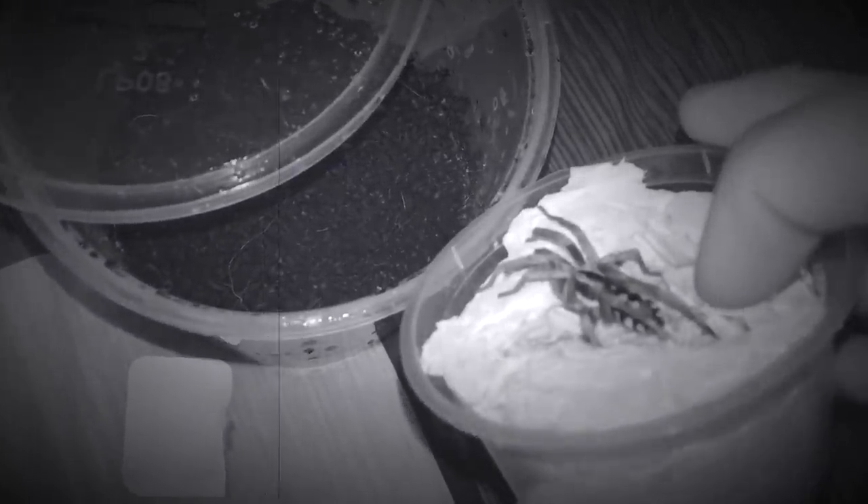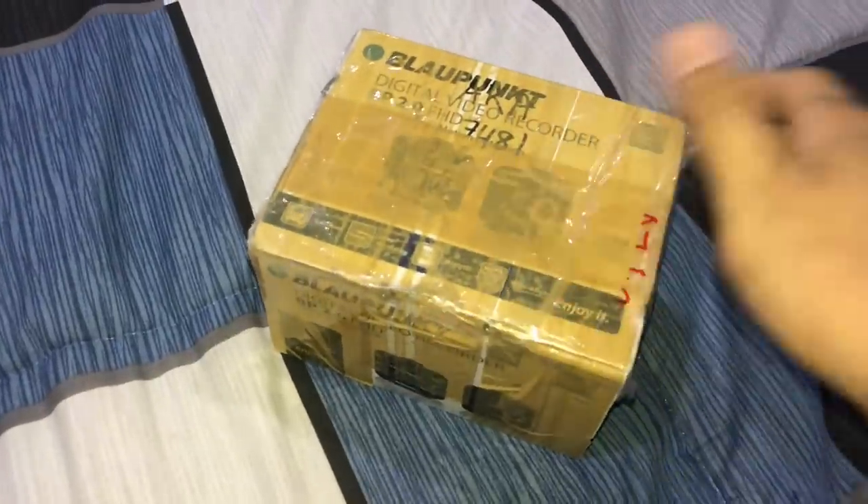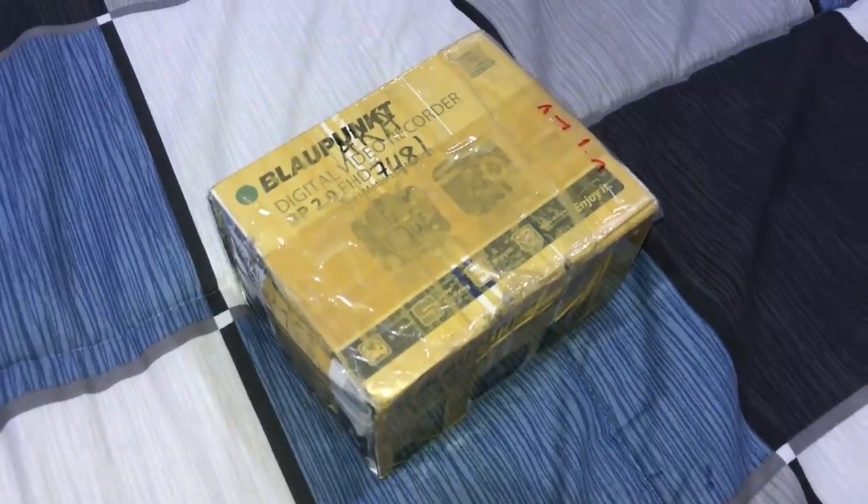Alright, let's go! What's going on guys — today we have another unboxing to do. This is not going to be a pet tarantula; this in here is a matured male tarantula that someone sent over to me to breed with my female as a breeding loan.